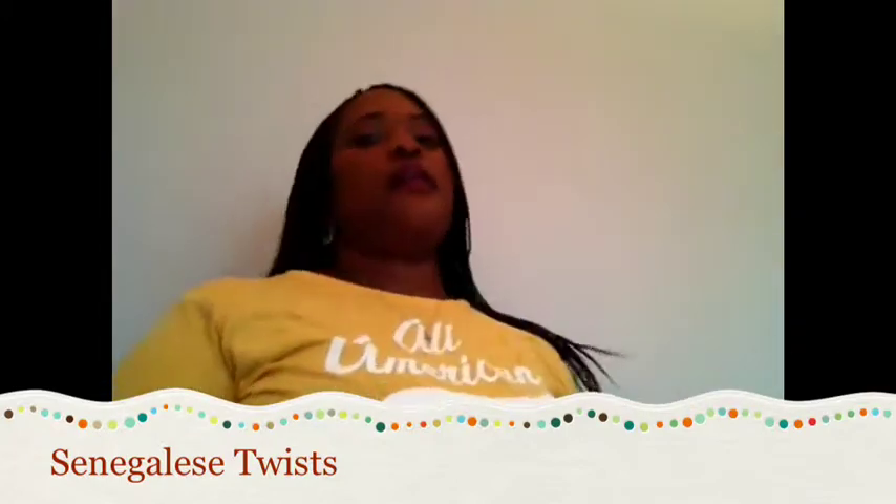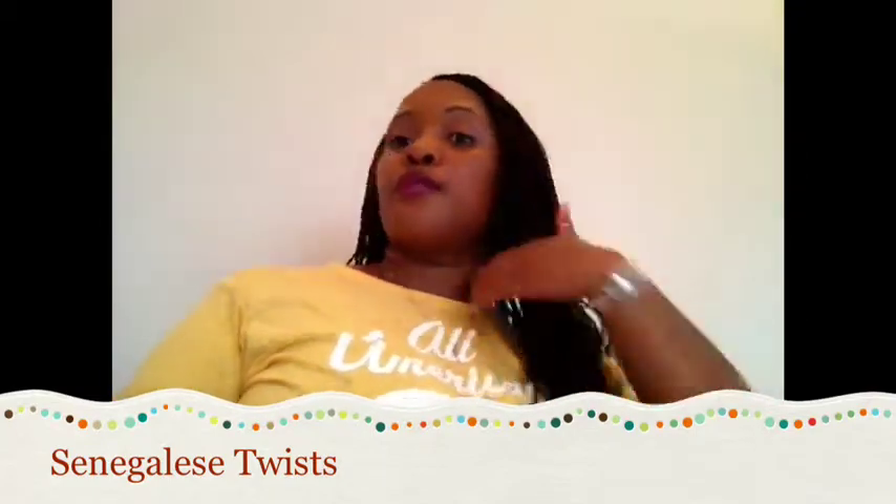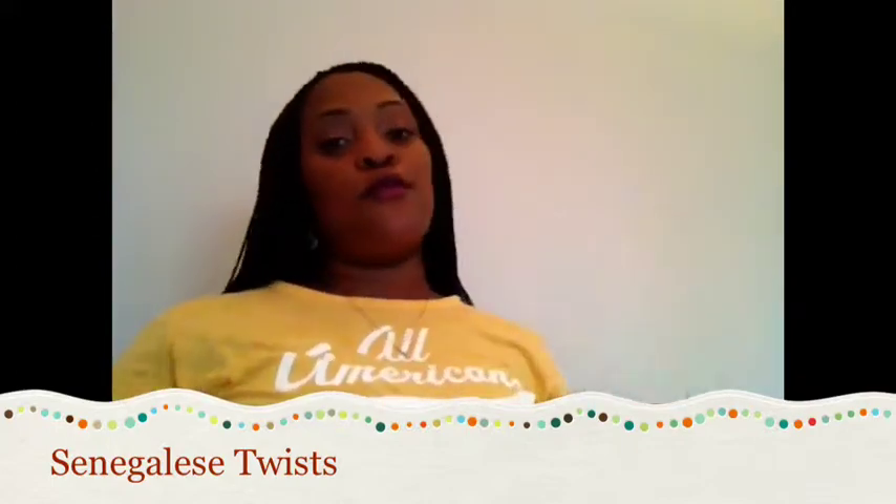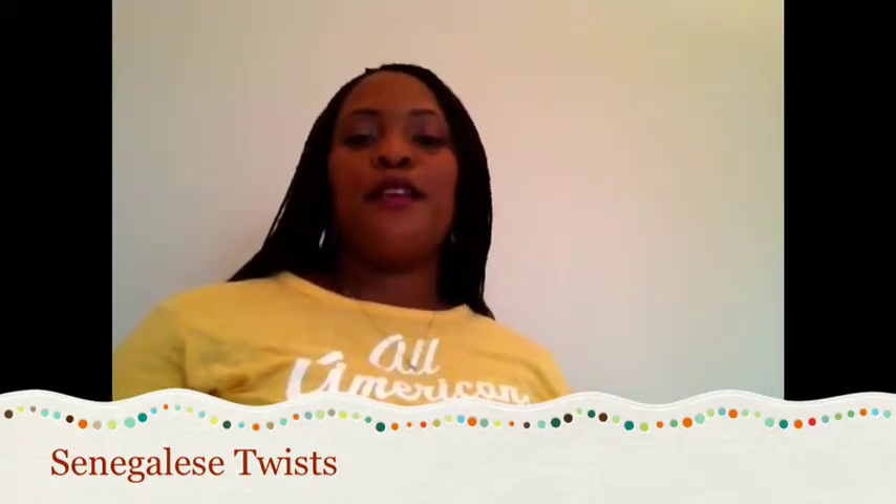That's how I maintain my braids. I think they look fairly well for a month or so. I hope this video is helpful for someone. Thank you for watching — please comment, rate, and subscribe. Bye!